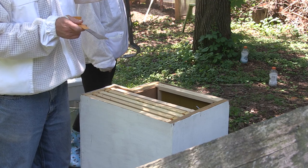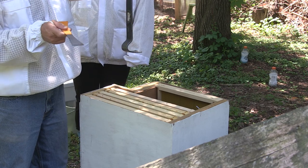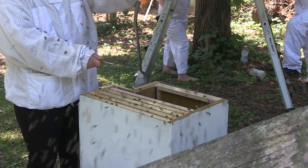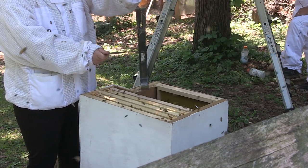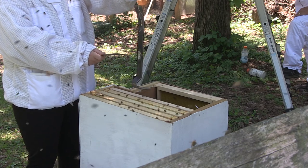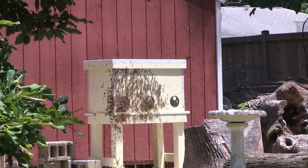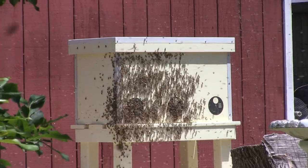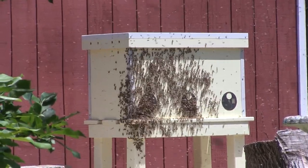First they tried banging pieces of metal together to attract them, but that didn't work. So we shook the tree branch and they all came dropping out, but because there were so many branches in the way they didn't quite drop into the box the way we'd hoped. We lucked out though — the queen went back to our main Langstroth hive, and of course all the other bees followed her over there.